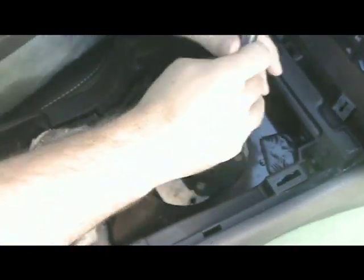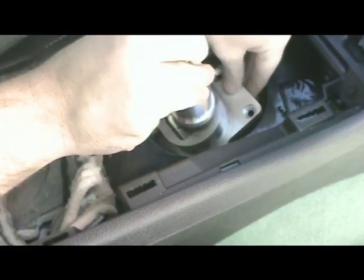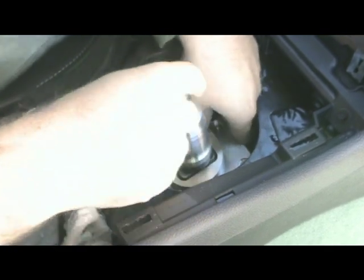Remove the factory shifter from the car and transfer the black pivot cup from the factory shifter over to your new Barton shifter. Reusing the 4 bolts, install the new shifter into the housing and be careful not to over tighten the bolts.